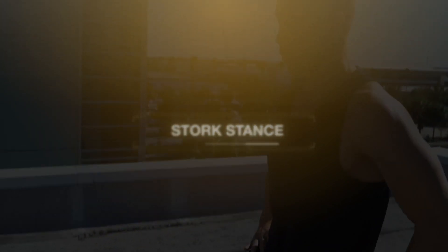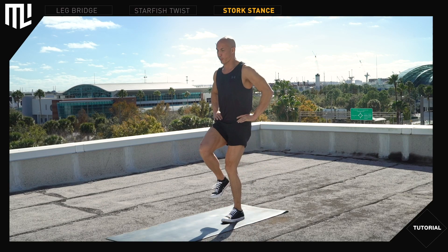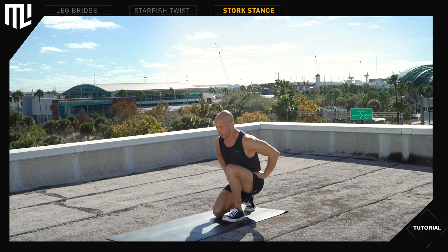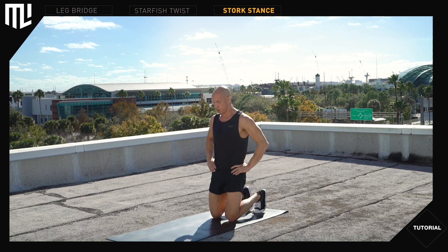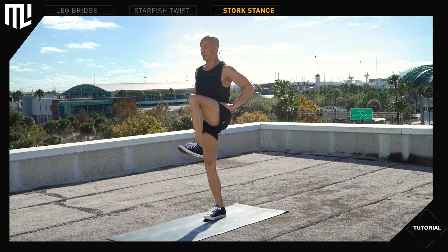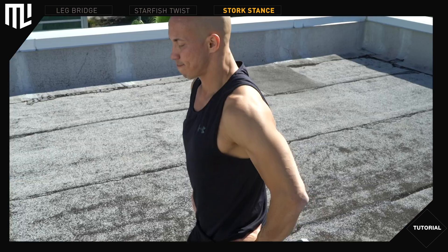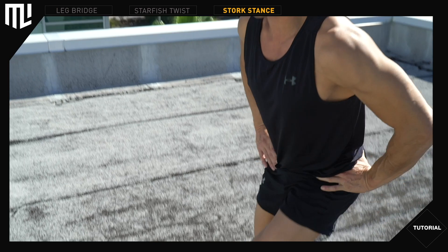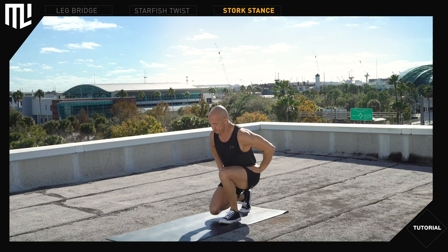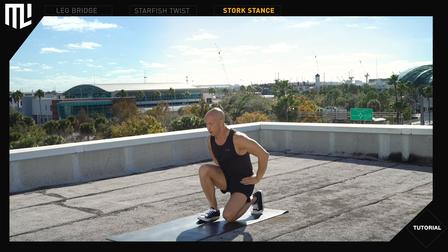Stork stance. From a tall double kneeling position, place the left foot flat on the ground next to the right knee and stand up to stork stance. Place the right knee down next to the left foot, transition to double kneeling and switch sides. Fully extend through the supporting leg. You're transitioning to a short kneeling position. The foot is flat on the ground next to the lead knee.